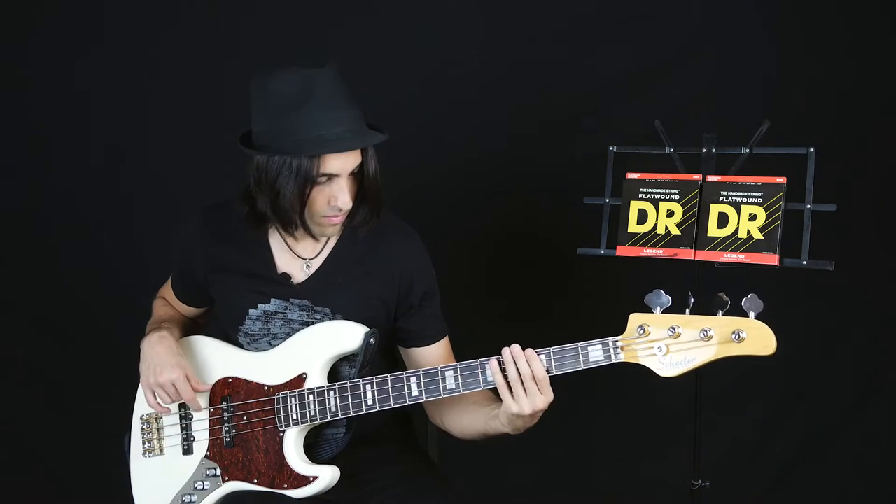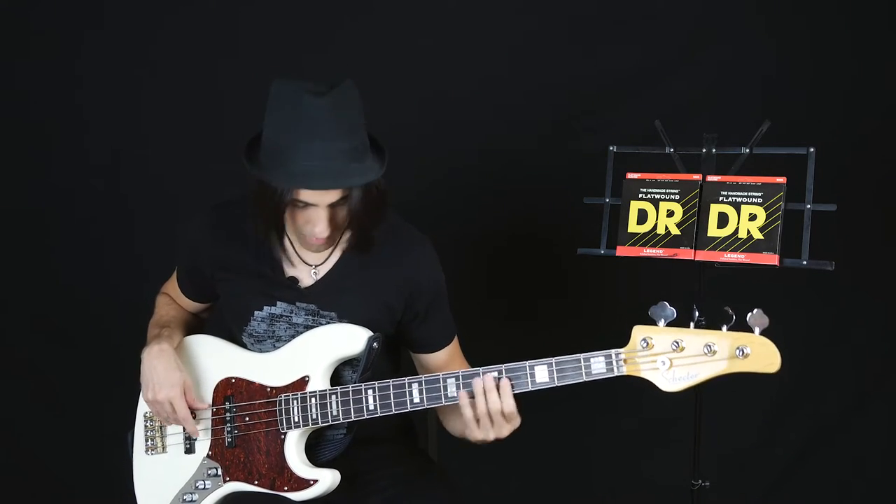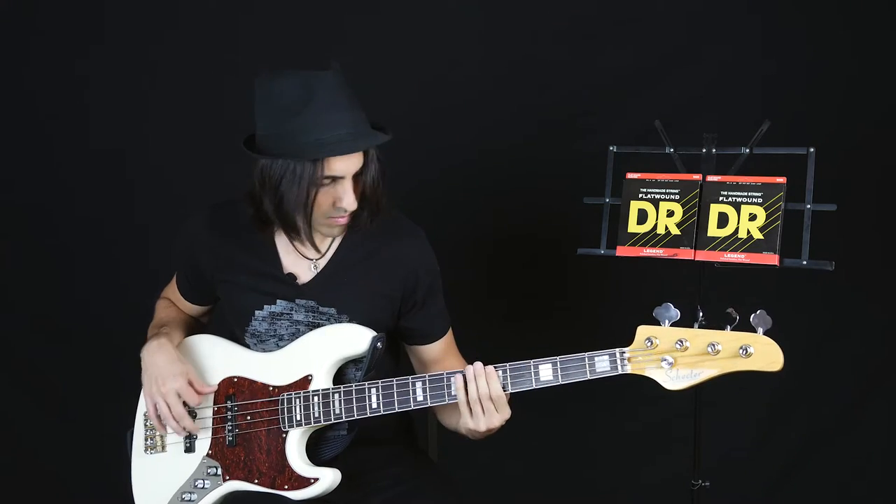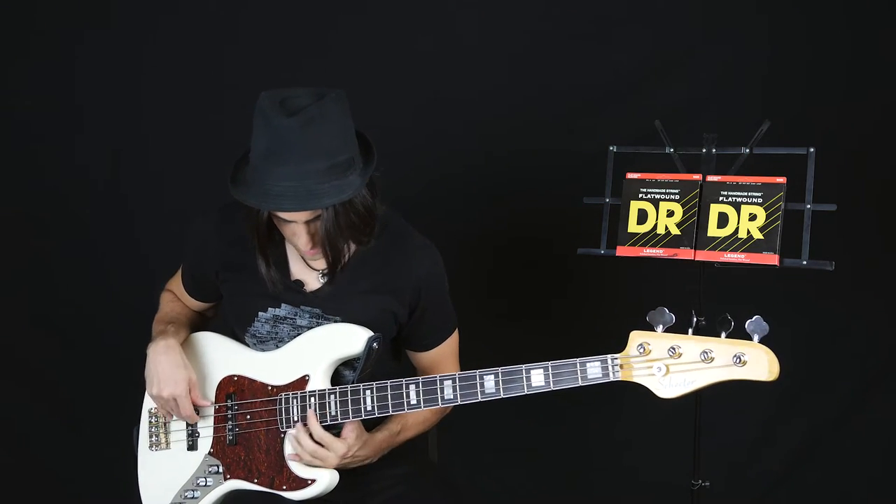Hey, what's up guys, it's Mark and today I'm playing the DR Legend Flatwound strings. Flatwound strings have a really mellow sound to them. They're not bright like roundwound strings, but they have this dark thump that's awesome for reggae, R&B, funk.